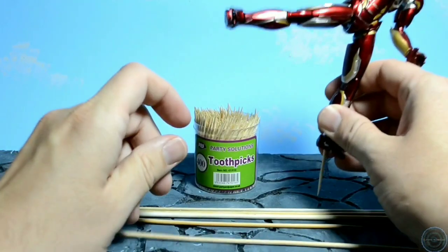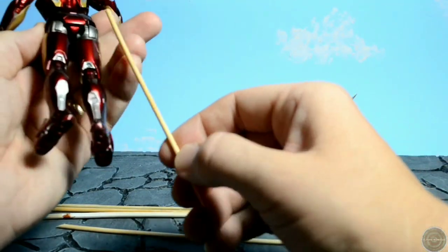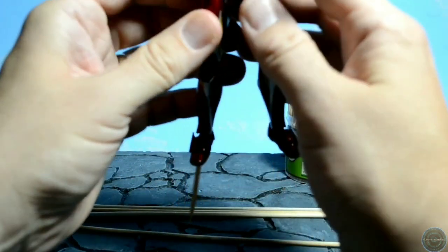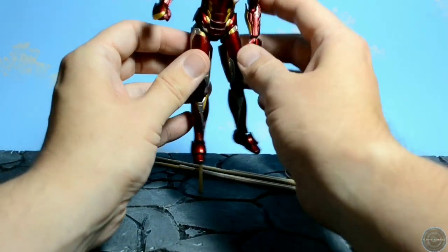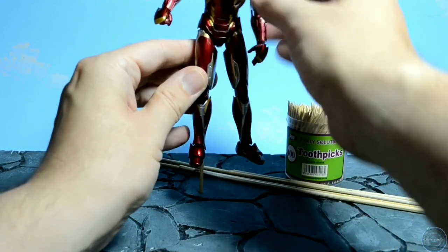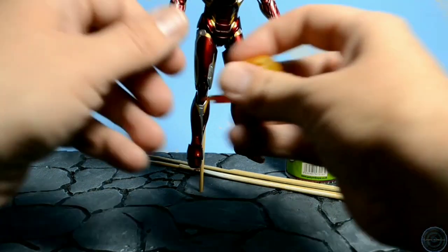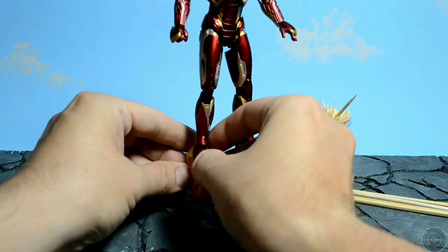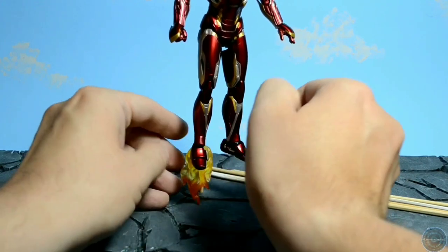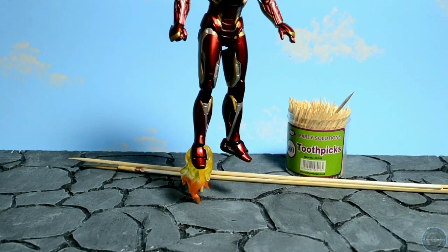Toothpicks are brilliant — if you've got a shoe or boot you can just poke them up inside and hold a figure in a high kick position. As for the skewers, I've often used them as flight stands. You position it into the character — through his buttock — and you can have the illusion that he is flying. Put a flame effect underneath and position it just like that, so it looks like the rocket booster's coming out of his boot. The skewer gets hidden quite well by the effect.